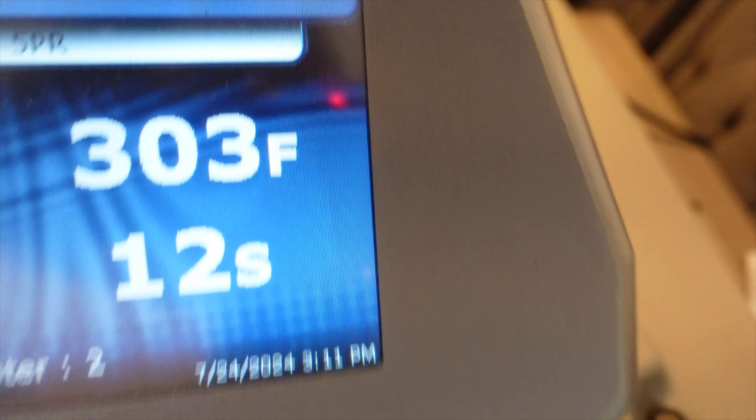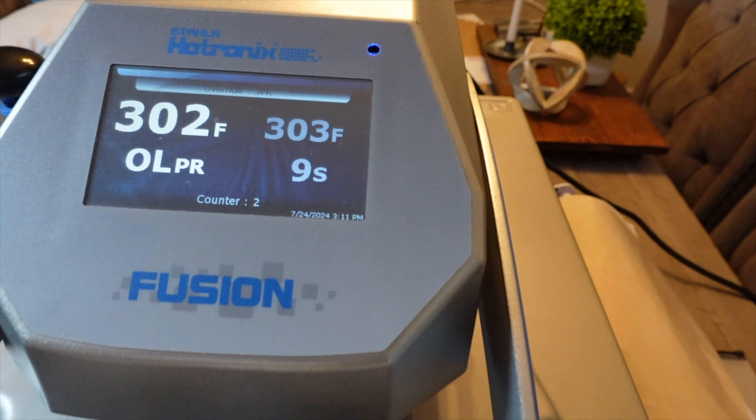I have it set to 12 seconds, 303°F. Remember that every heat press is different. I used to use an Amazon heat press, a pink one, 15 by 15, and I used to have my temperature up to like 350 or 360. So it depends.